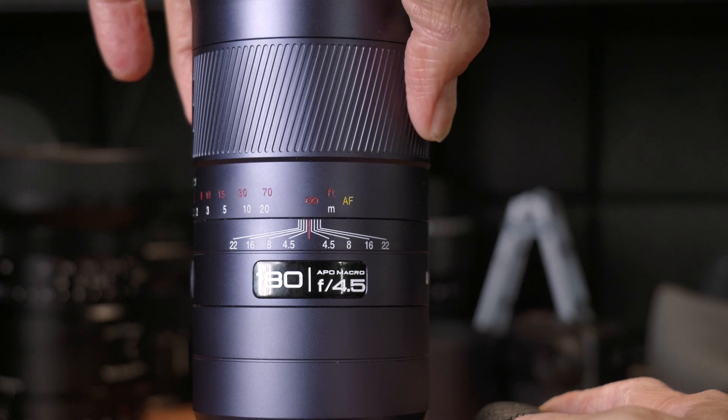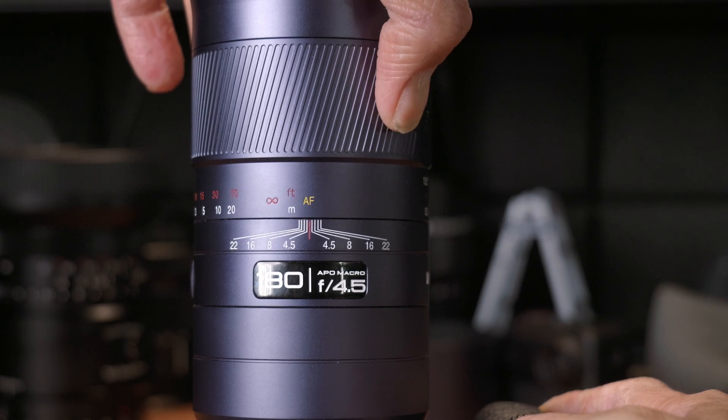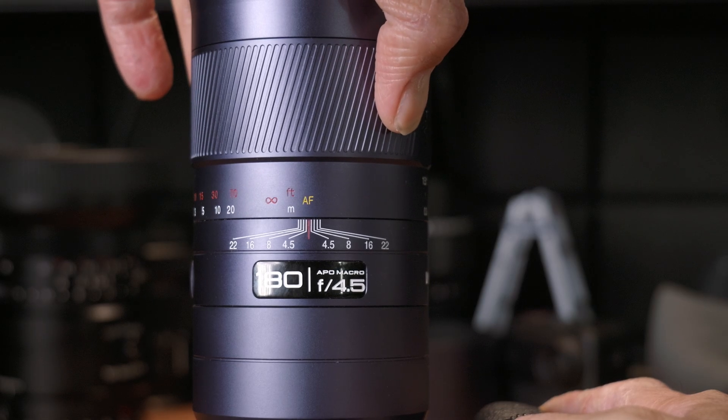On the autofocus version, the focus ring works a bit differently. You can use it like a regular manual focus ring, but if you keep turning it all the way past infinity, it switches into autofocus mode. There's a little extra resistance there, but there's no soft stop or click, so it is possible you might switch from manual focus into autofocus mode without realizing it.